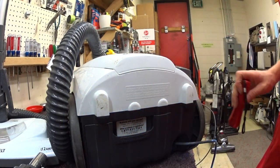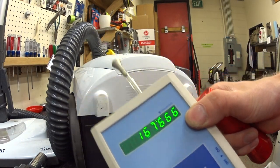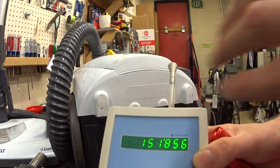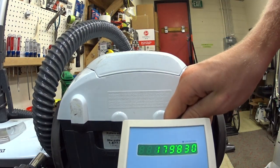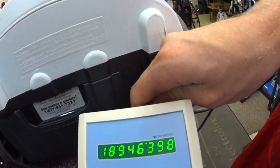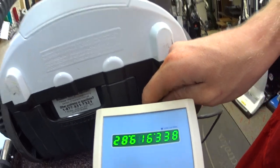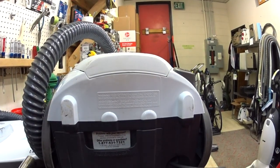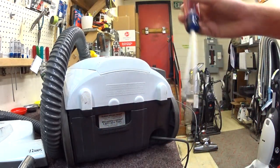We're going to put this to the exhaust — let's do it where you guys can see it. This may be the worst vacuum I've tested on camera for you guys.